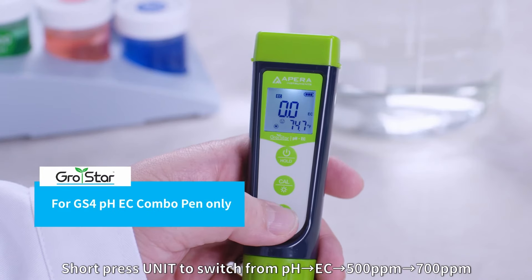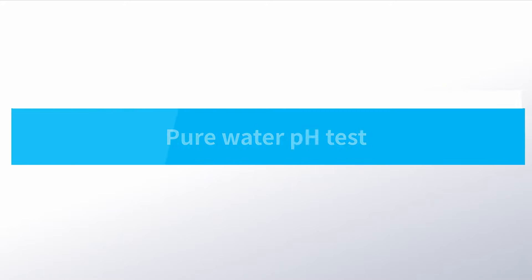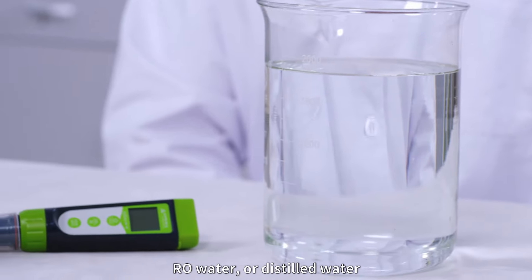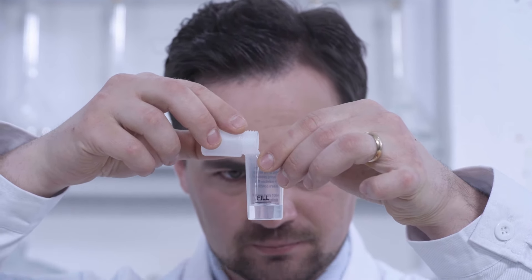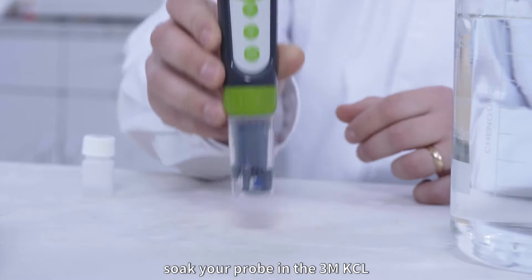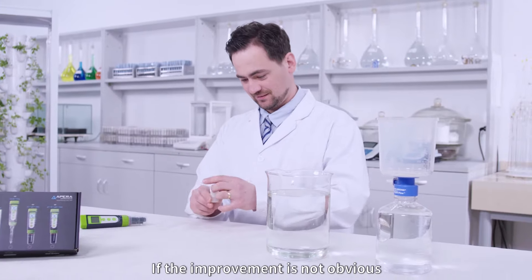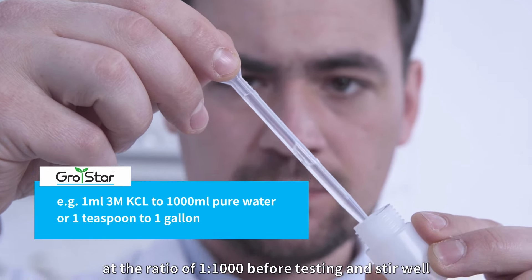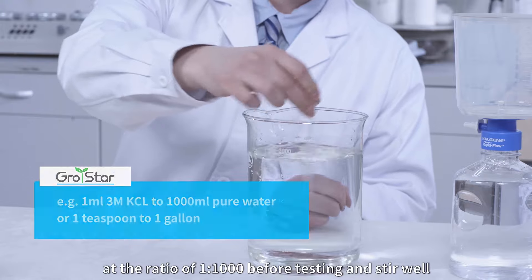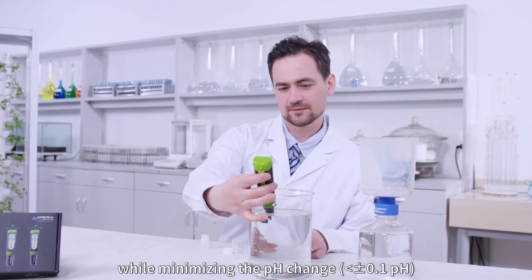Short press Unit to switch from pH, EC, 500 ppm, or 700 ppm. Pure water pH test: to test the pH of pure water like tap water, RO water, or distilled water, the stabilization will take longer than usual. To speed up the stabilization, soak your probe in the 3M KCL soaking solution for 15 minutes before testing. If the improvement is not obvious, add the 3M KCL to pure water at the ratio of 1 to 1000 before testing and stir well. This will significantly speed up the stabilization process while minimizing the pH change — less than 0.1 pH.